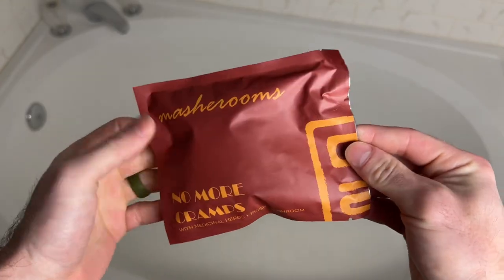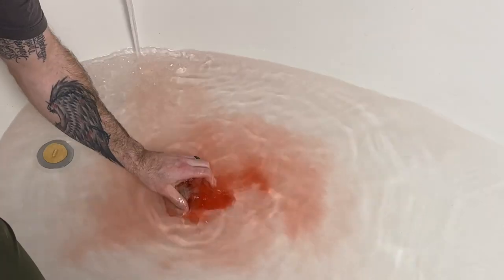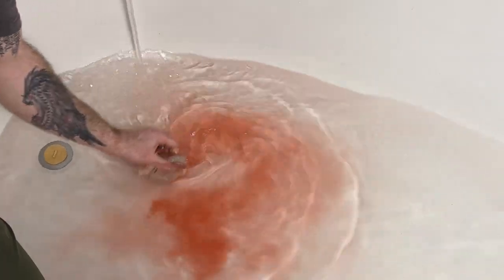No More Cramps bath tea bag. This one smells a little strong for me personally, but I don't get cramps so I don't really have a problem. This one is more for you ladies — my wife — when you're having those period cramps. Fantastic product for that; definitely give this one a try. It contains dead sea salt, mugwort herb, angelica root, calamus root, peppermint, reishi mushroom, and beet root.